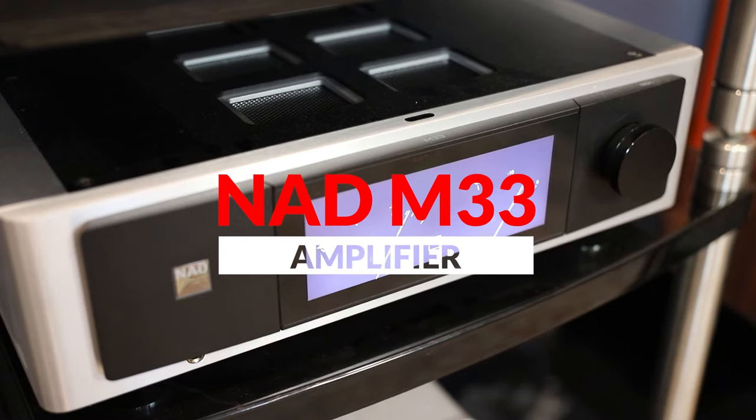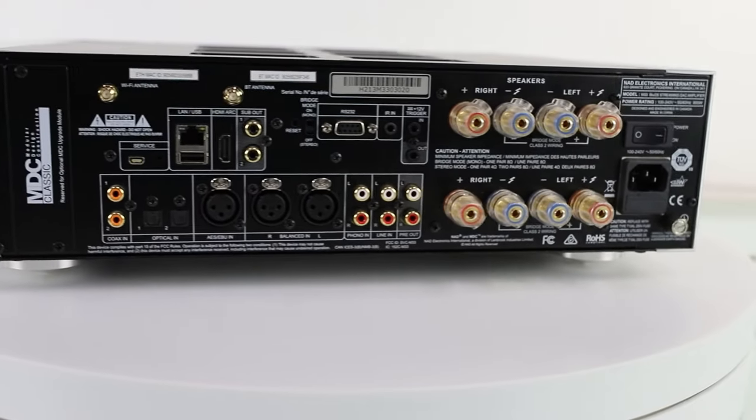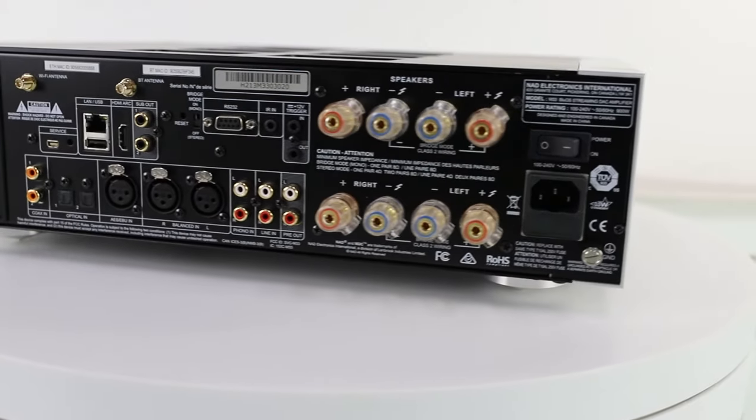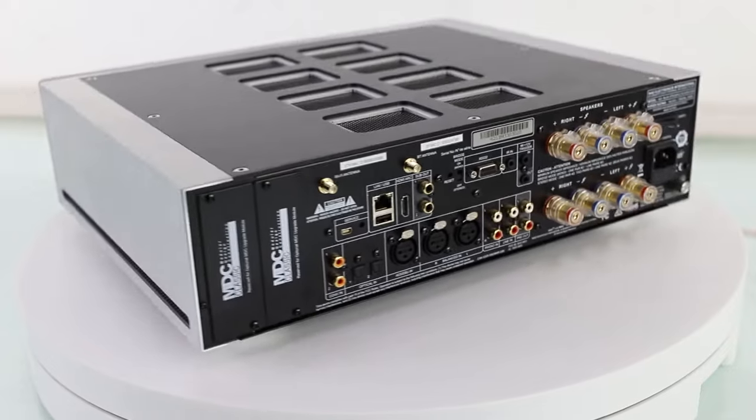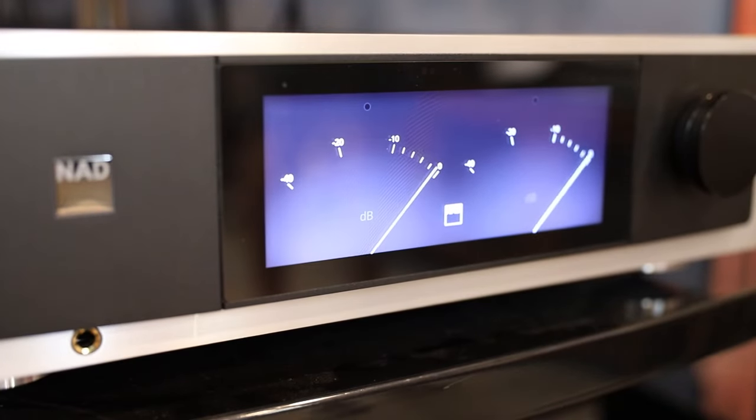We usually keep the M33 in our listening room at the Music Room. We also have a Modwright on hand — it's not brand new, but it's new enough with state-of-the-art technology that people are still talking about it like it is. It's an exciting digital product featuring the state-of-the-art Purifi amplifier modules. We've had a chance to cycle a bunch of speakers in and out of this room to hear the synergy they might have with the M33.